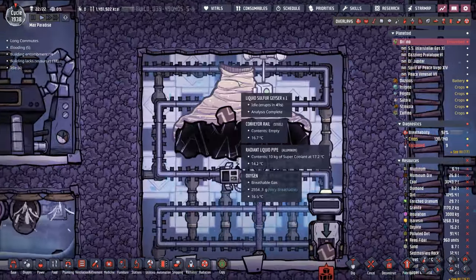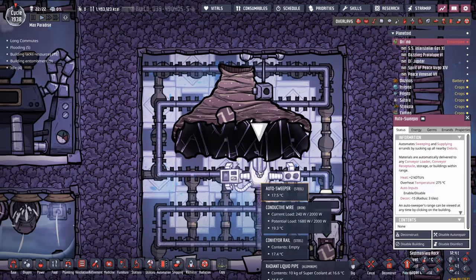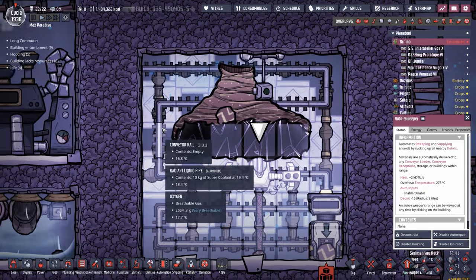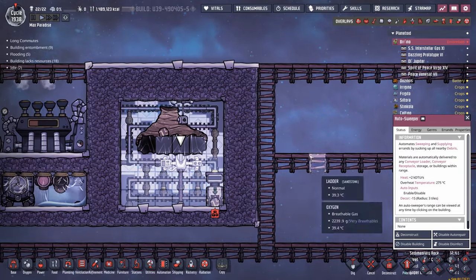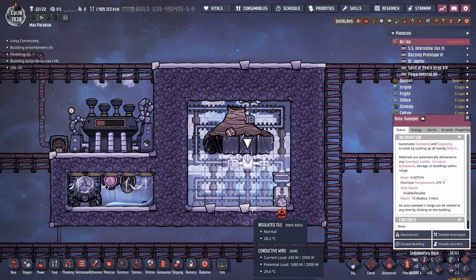First, as soon as the liquid sulfur geyser erupts, it just lands the sulfur right here, which means the autosweeper can't even grab it. So we're going to smush this thing over here, and then secondly, we're going to add a whole lot of metal tiles, and then send the sulfur through the metal tiles, which will hopefully give us that amount of cooling that we're looking for.